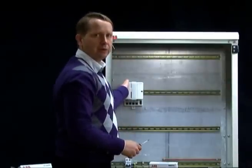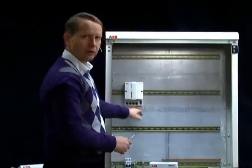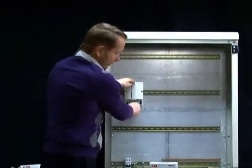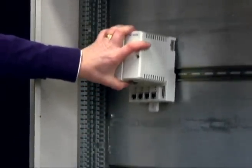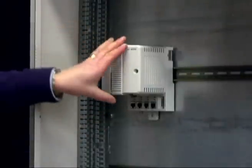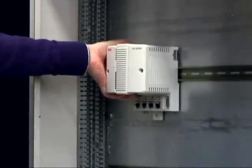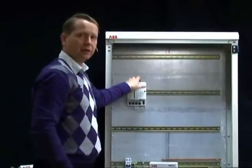To mount the CPU, you have a locking device that locks the CPU to the DIN rail. In the first position you can take it on and off the DIN rail. In the second position you lock it to the DIN rail but can still slide it. The third position is to actually lock it directly to the DIN rail.